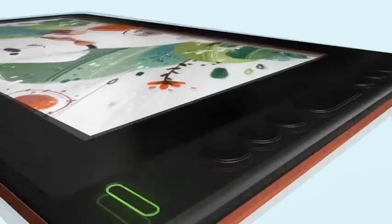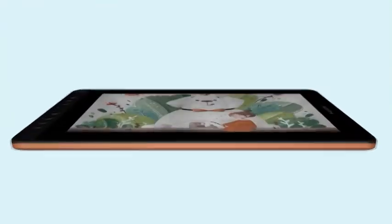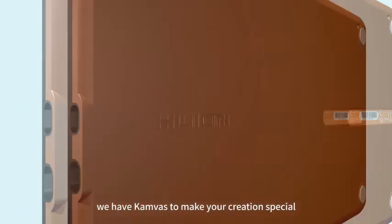User friendliness. The Huion Kamvas 12 supports your designing habits by enabling you to create shortcuts on its 8 customizable keys. By so doing, you get faster navigation of your tablet, therefore enhancing creativity and productivity.